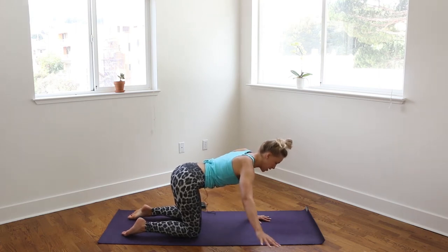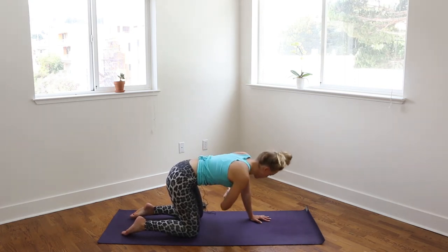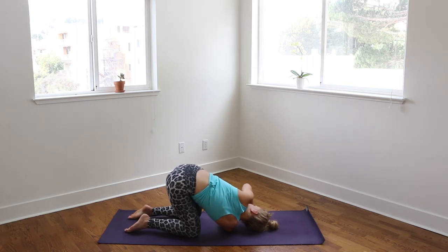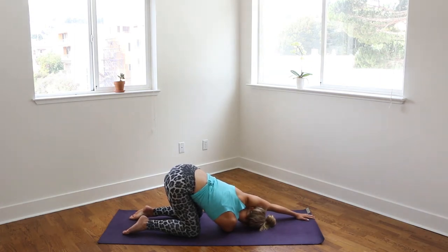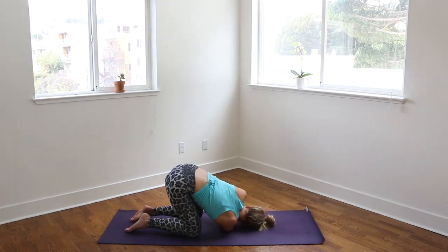Take that right arm so it's parallel to the earth, then reaching it up towards the sky, lengthening through the fingers. Then weaving that arm under the right arm, coming onto that right shoulder. If this feels good, keep breathing. Or you can take that left arm forward, nice and long in front of you. As you breathe, really filling the lungs — filling the back of the lungs, the side of the lungs especially. See how this twist changes the breath for you and just notice it. Taking one more full breath. Rising back up onto all fours.